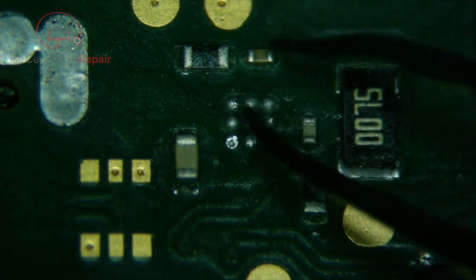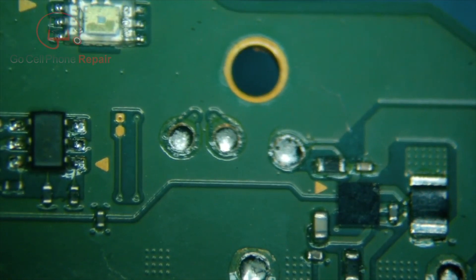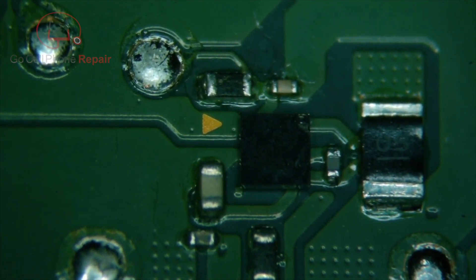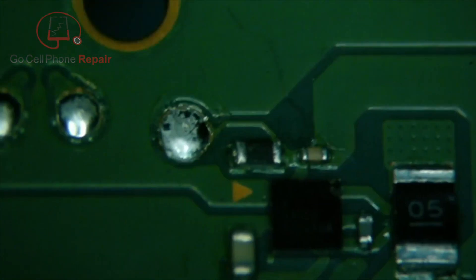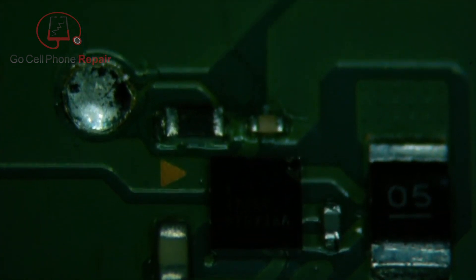I was able to contact someone on one of the repair forums and they confirmed that the chip used on the Switch Lite is the same as the one on the Nintendo Switch original. So I thought I'd share this with you guys. This chip, which is in roughly the same location on the back side of where the battery terminal is — this MAX IC is going to be the MAX17050. So we're going to go ahead and pull this off our donor Nintendo Switch and put it onto the Nintendo Switch Lite.